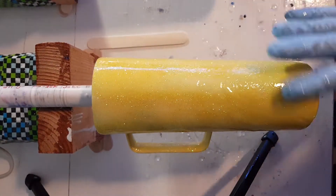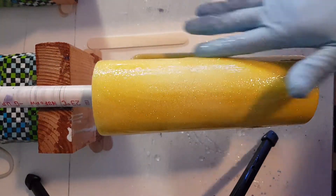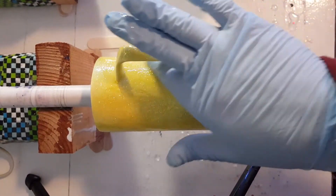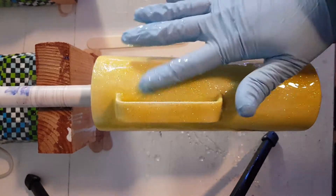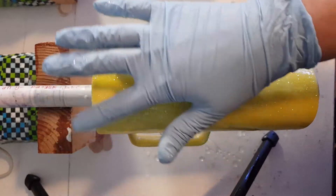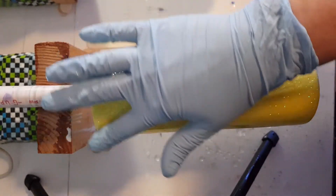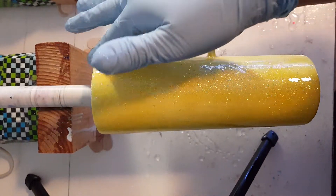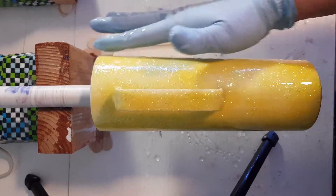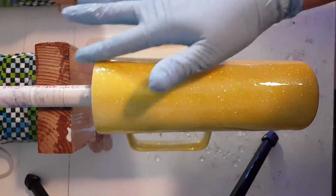A lot of doing cups is working by feel and visual, hand in hand. You do want to get a good bit on the lip of the cup — I notice a lot of times with glitter cups you'll end up with a little bit rougher edge if you're not careful.